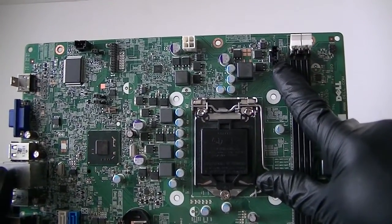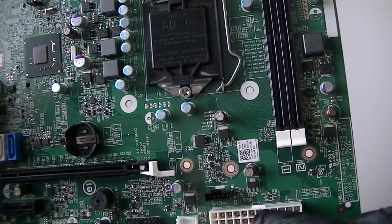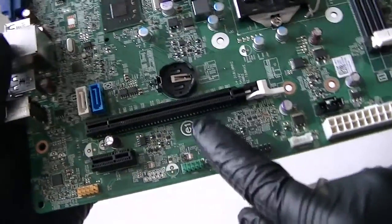Here's a CPU fan header right there. 24-pin for the power. Here's a system fan header right there. Here's a PCI Express x16 slot right here.